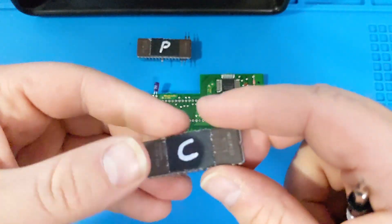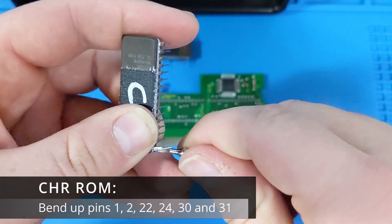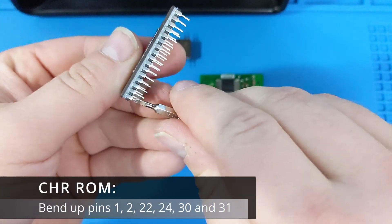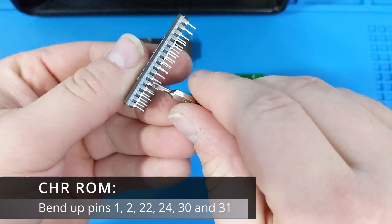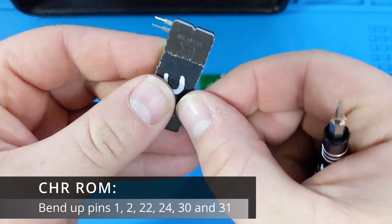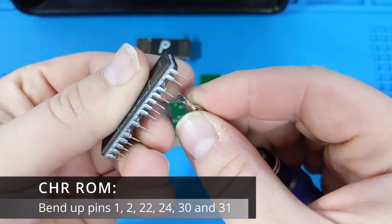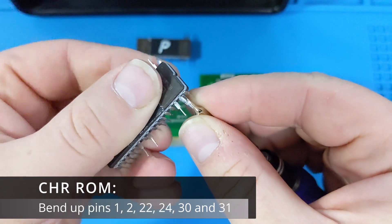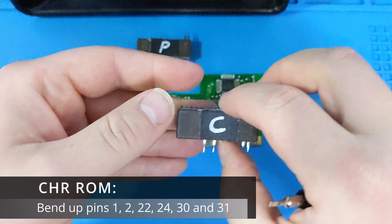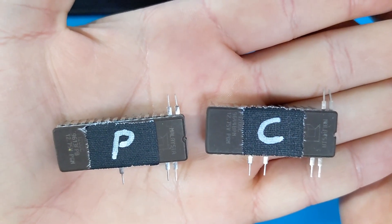On the CHR ROM, I will need to bend up pins 1, 2, 22, 24, 30, and 31. Here's a close-up of what the chips look like with all the bent pins.